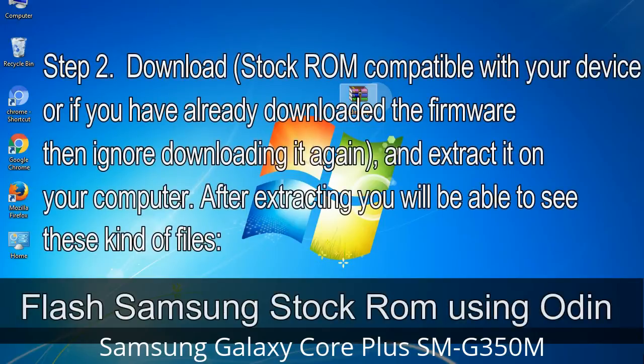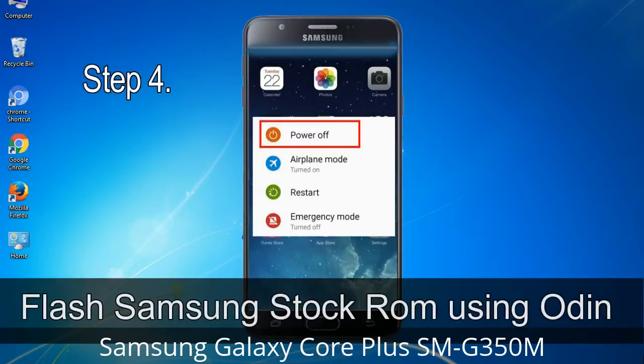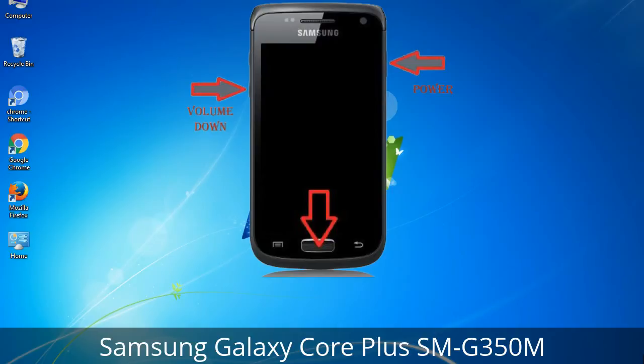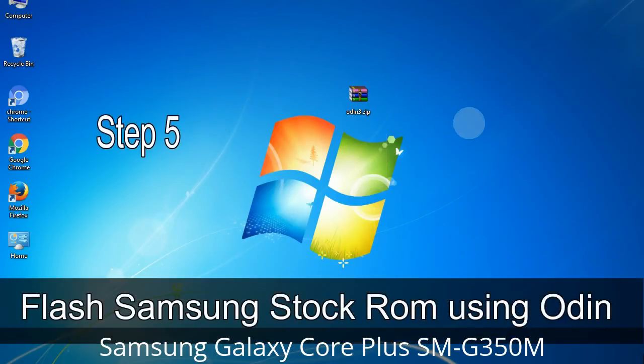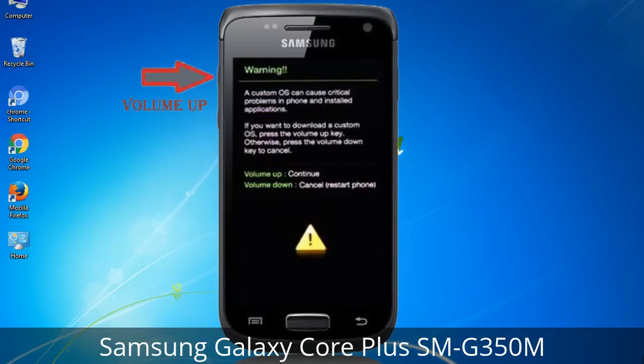Step 2: Download stock ROM compatible with your device, or if you have already downloaded the firmware, ignore downloading it again, and extract it on your computer. After extracting, you will be able to see these files. Step 3: Power off your Samsung device. Step 4: Boot into Download Mode — press and hold the Volume Down key, Home key, and Power key. When the phone vibrates, leave the Power key but keep holding Volume Down and Home. You will boot into Download Mode. Step 5: In Download Mode you will see a warning yellow triangle sign; press the Volume Up key to confirm entering Download Mode.